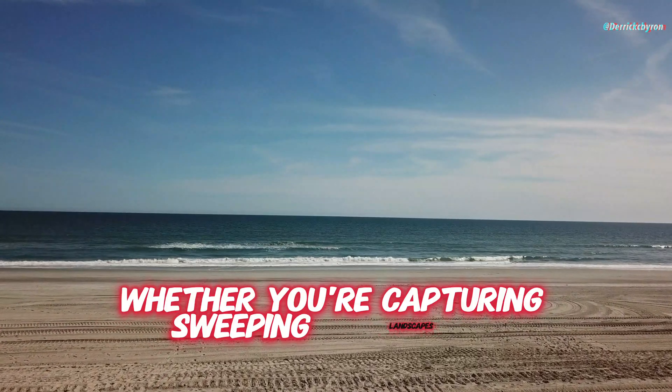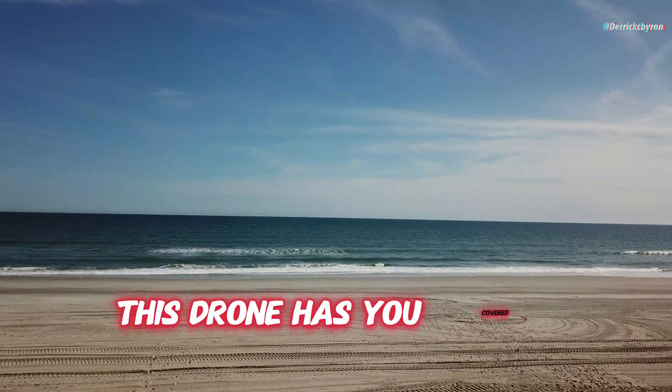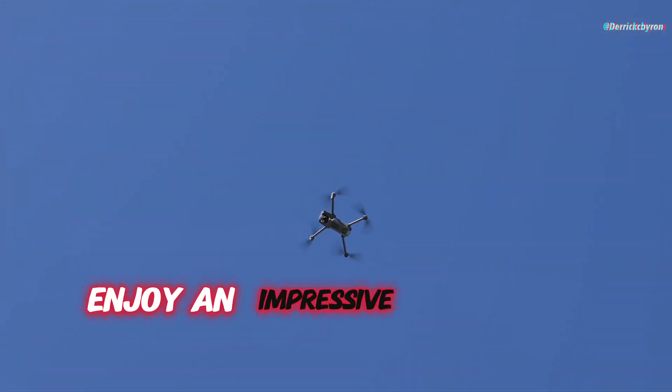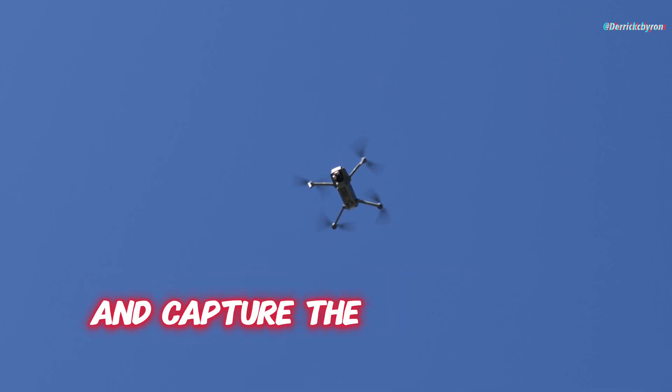Whether you're capturing sweeping landscapes or focusing on intricate details, this drone has you covered. Enjoy an impressive 46-minute max flight time, giving you plenty of opportunities to explore and capture the perfect shot.